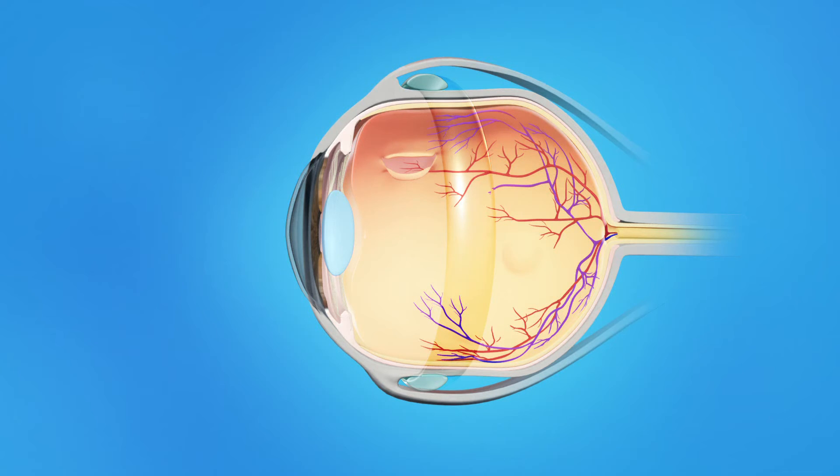This band gently presses the eye inward, helping to keep the separated layers of the eye together and allowing the retina to reattach to the eye's interior wall. In most cases, the scleral buckle would be left on the eye permanently.